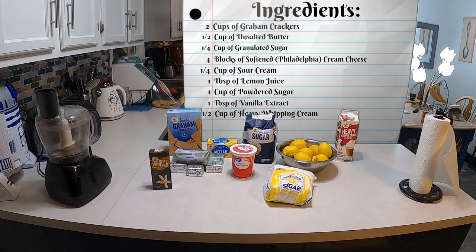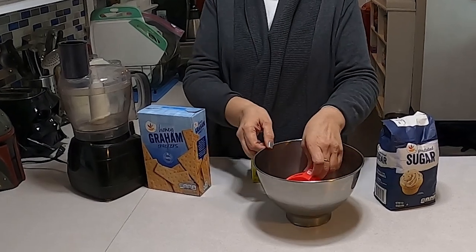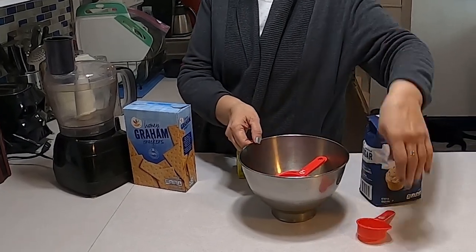One cup of powdered sugar, one tablespoon of vanilla extract, and half a cup of heavy whipping cream. Okay, to make the crust I have the bowl, I have a quarter cup, I have half a cup, and I also have a full cup that we'll be using.